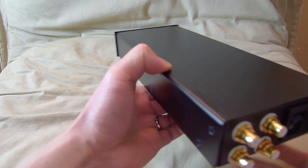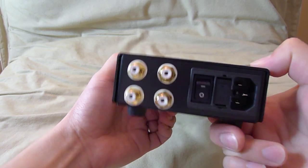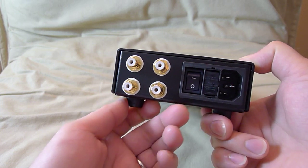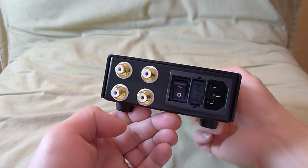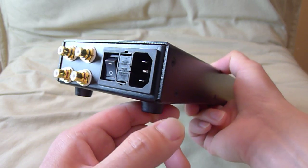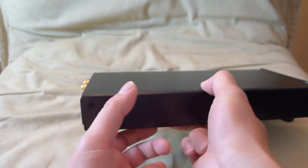This amplifier retails for $1,149 in the US. I know it's expensive, but I think that you will find that it's worth every penny once you listen to it.